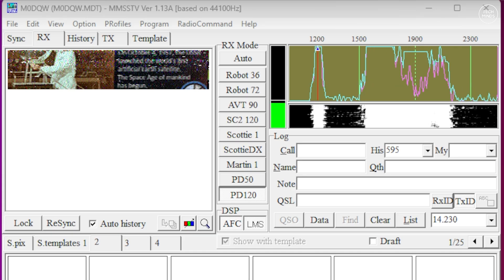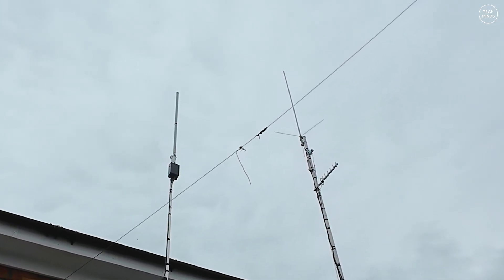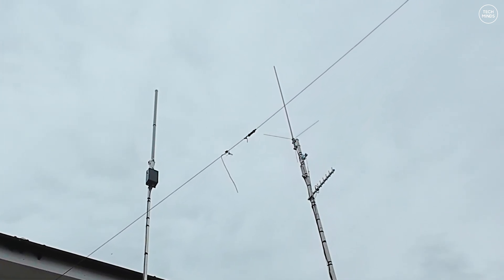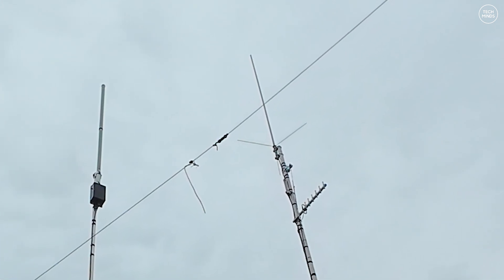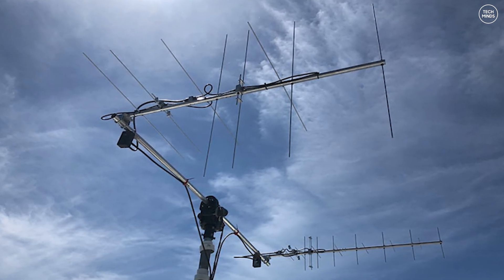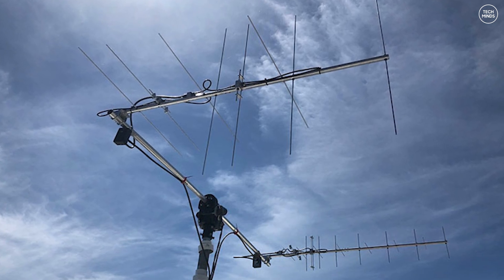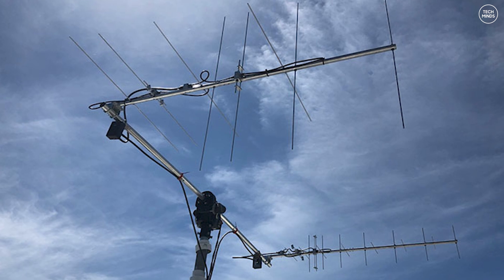There are many ways to receive these SSTV transmissions from the ISS, but I'll show you what I'm going to be using. The hardware I'll be using is my tri-band vertical antenna, which is mounted above the roof of my house. One of the bands it covers is the two-meter band, so it's perfect for this experiment. Of course, if you have a satellite tracking system for the VHF band you'll probably get better results, but my static vertical does appear to work quite well.